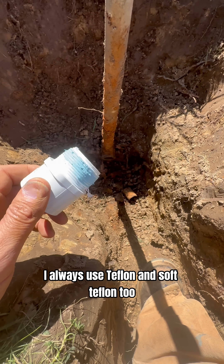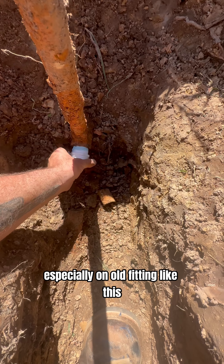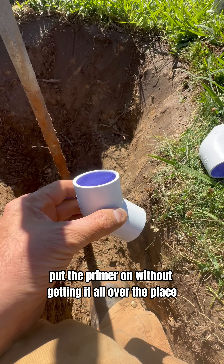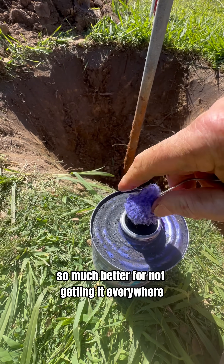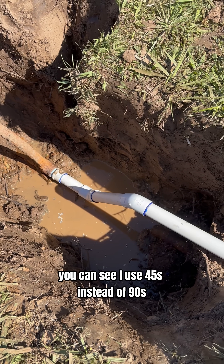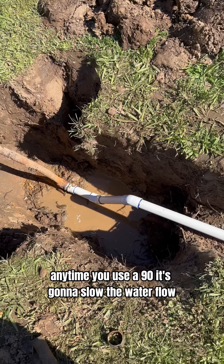I always use Teflon and soft Teflon too, especially on an old fitting like this. Put the primer on without getting it all over the place — bring the primer out, so much better for not getting it everywhere. You can see I use 45s instead of 90s. Anytime you use 90s it's going to slow the water flow.